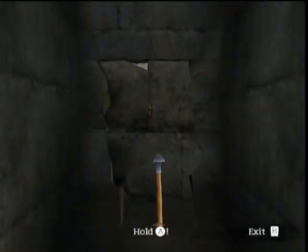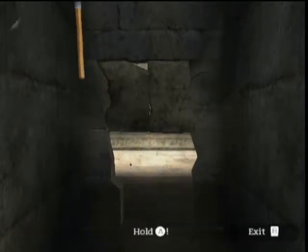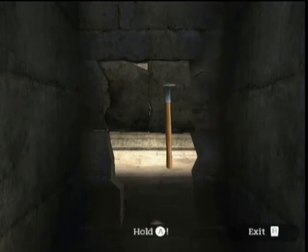By making a pick-like motion with the Wii remote, Laura can bust through walls and uncover secret areas to find hidden idols and other important tools for her journey through Tomb Raider Anniversary Wii.